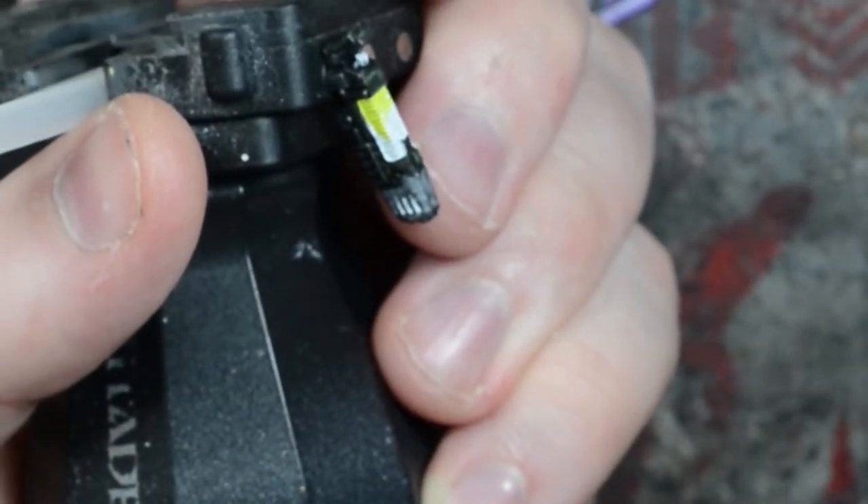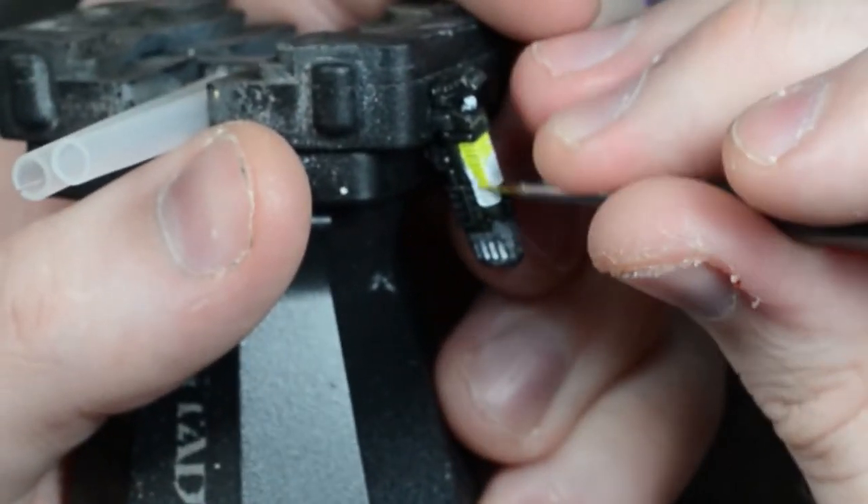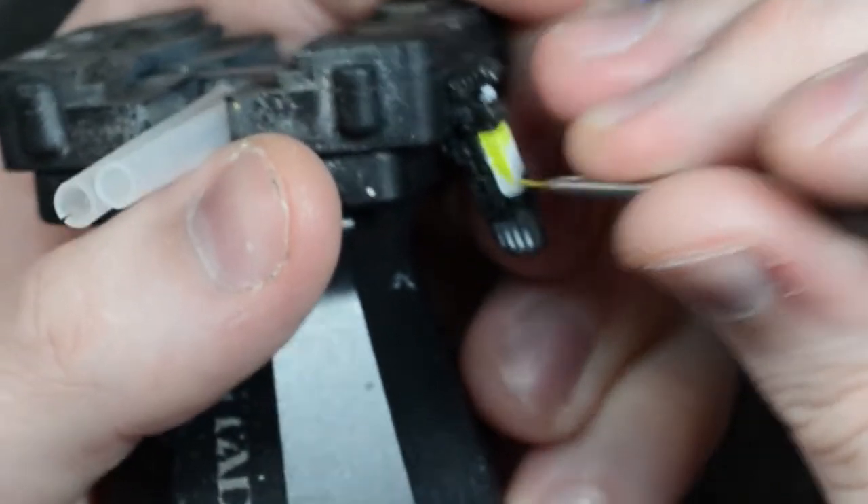You can of course use any colour paint for your plasma weapons, but this yellow green gives it that full-on plasma weapon look, which I'm a fan of.